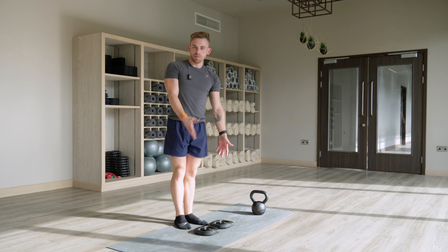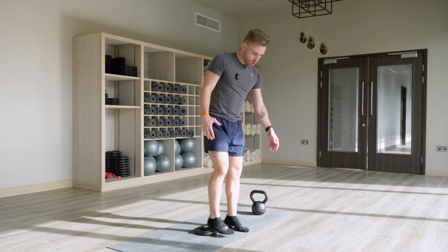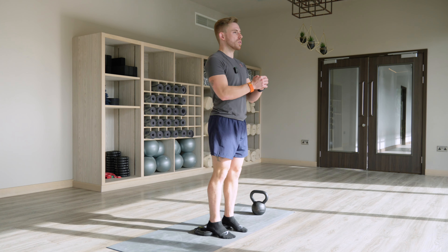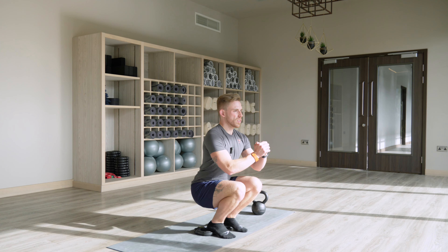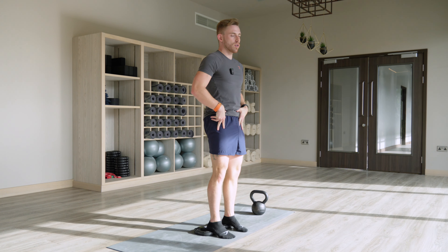I'd get comfortable with this, either with makeshift plates like I have, or you can buy the little wedges — anything's fine. Just as long as your heels are slightly elevated versus your toes. Down we come — it's going to facilitate you getting deeper into your squat. Then come back up, make sure you engage the bum at the top.